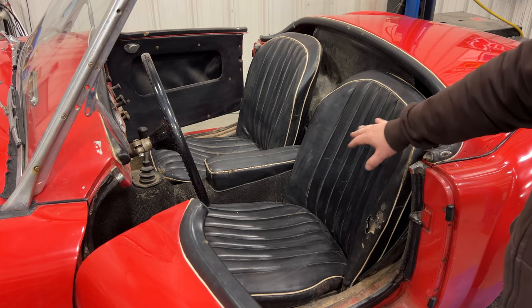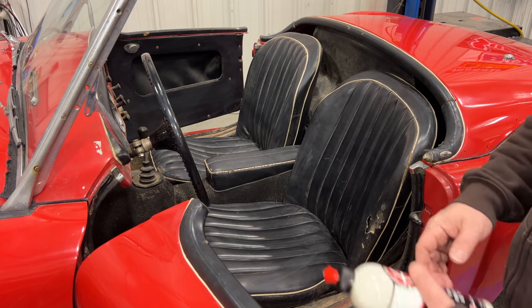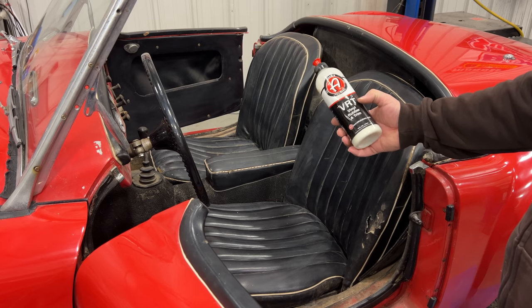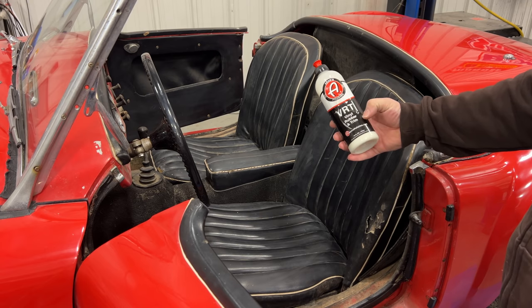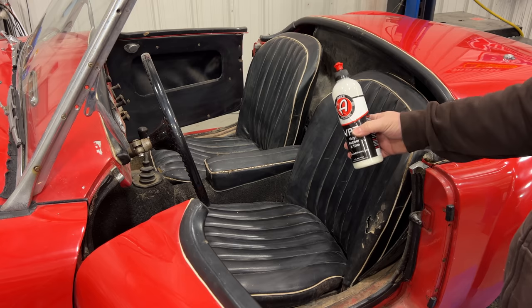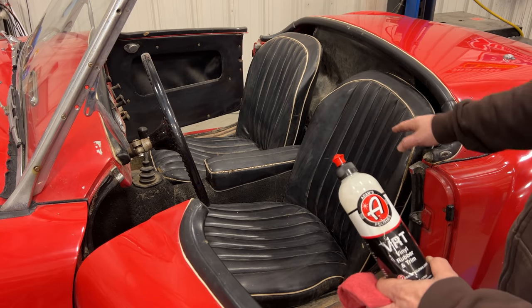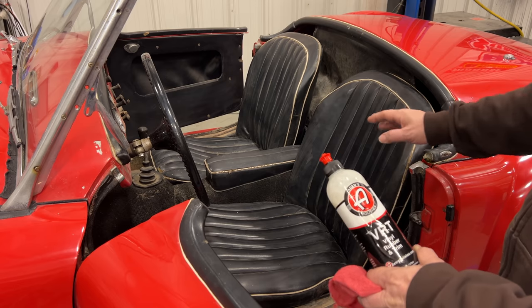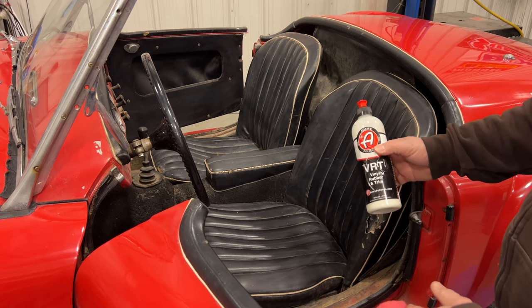The interior has been wet and I've wiped it down. It looks a lot better than it did, but it still doesn't look great. My favorite product to use is VRT from Adam's Polishes — Vinyl, Rubber, and Trim is what VRT stands for. Just apply this — it doesn't leave any greasy feeling to it, just cleans things up, makes it look a whole lot better, and hopefully we can pull a lot of the dirt out of it as well.